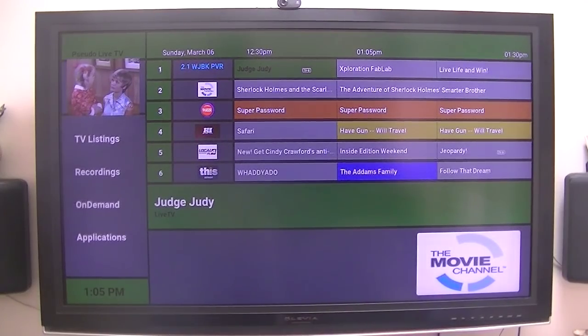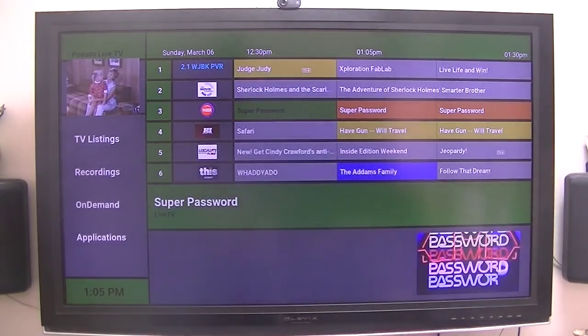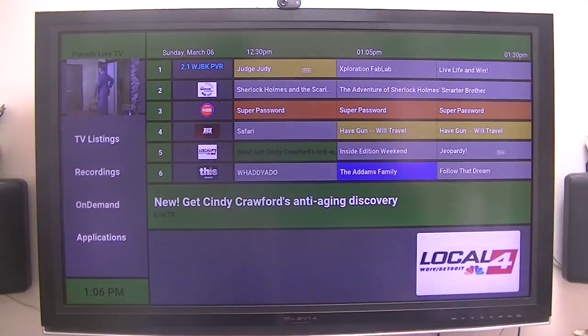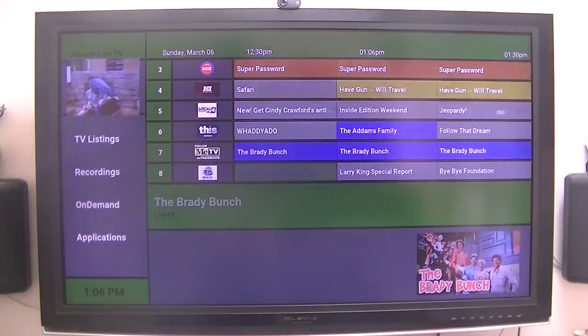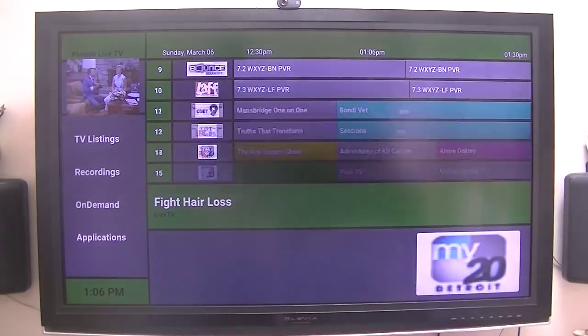I just want to show you this little app that Luminatix created for Cody. I'm going to show you the different skins that Trami — again, Trami from Cody — created to run on Luminatix Pseudo Live TV. I'm using an over-air antenna on my roof and HD Home Run tuners to give me the TV guide. I just wanted to give you an overview of what this looks like, and I am very impressed with it.